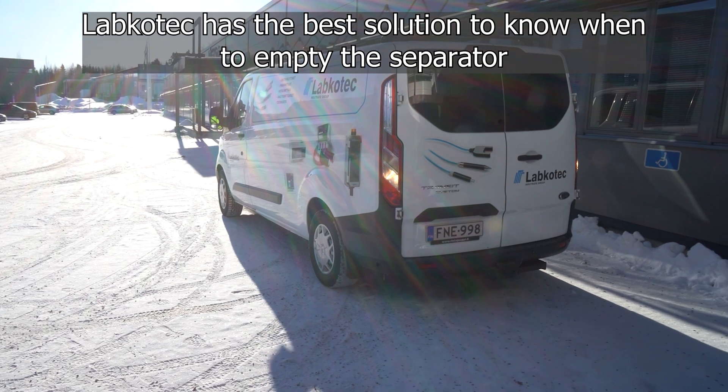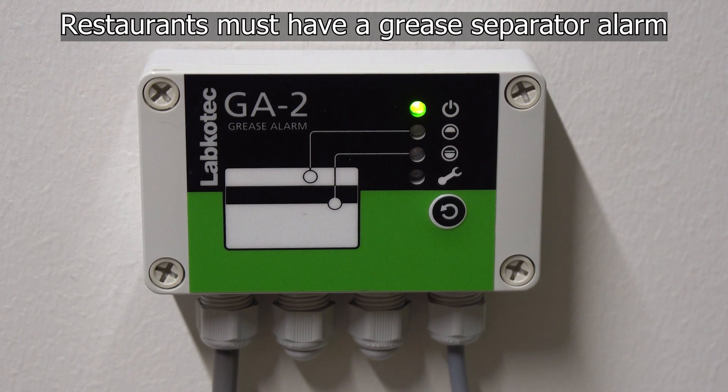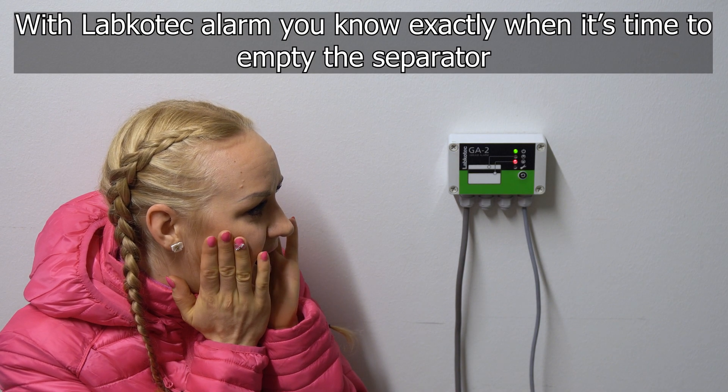Labcotec has the best solution to know when to empty the separator. That's why restaurants must have a grease separator alarm so that the grease can be collected. With a Labcotec alarm you know exactly when to empty the separator.